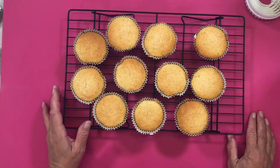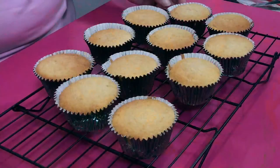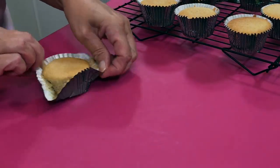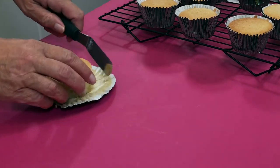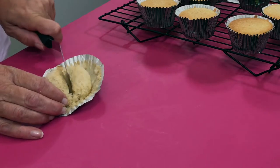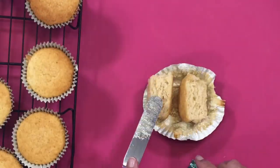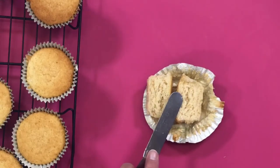If you could go to the overhead there — as you can see they're lovely and spongy. What I'm going to do now, before I decorate this one, is just cut this one in half. It's got a lovely top on it. Now can you see the air holes in there? They came out of the oven about 20 minutes ago — look at the air holes. So they are lovely, light and fluffy.